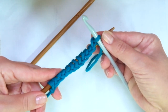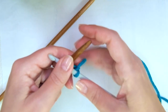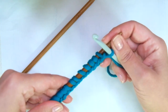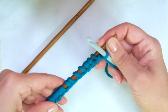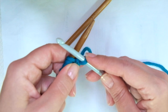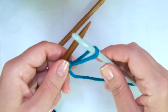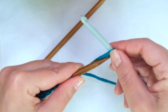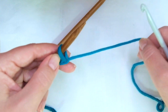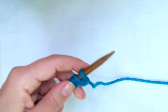Look how beautiful it is! The only thing you need to take into account is that if the pattern calls for casting on 30 stitches, you are going to cast on 29 — one stitch less. Why? Because this one needs to be here: twist it and put it onto the left-hand needle, and now you can start knitting as usual.